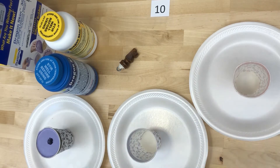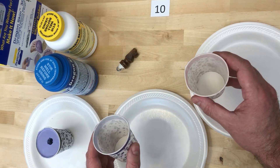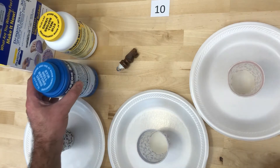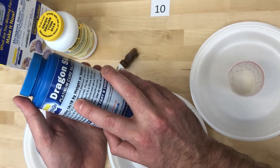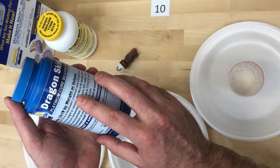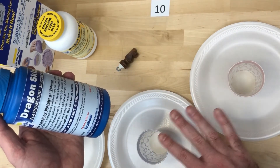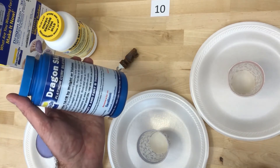I have two additional cups that I'm going to be measuring my Part A and Part B out into. Just like in the previous video, we're going to be mixing Part A and Part B equally by either weight or volume. I'm going to measure by volume using these disposable cups for this casting.